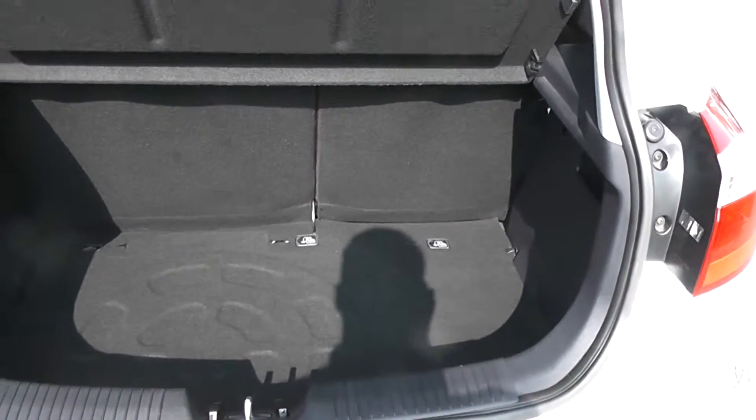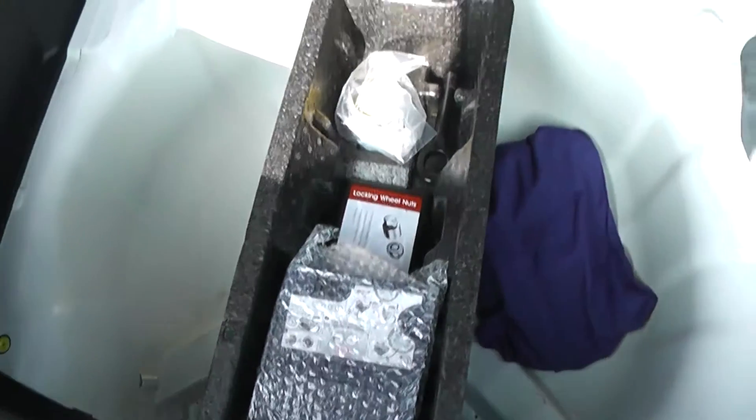Taking a look into the boot, there's a very large boot space. We have the option of 60/40 split fold rear seats in case you need to make more space. There's boot lighting and storage compartments either side, plus a fix and go puncture repair kit underneath.